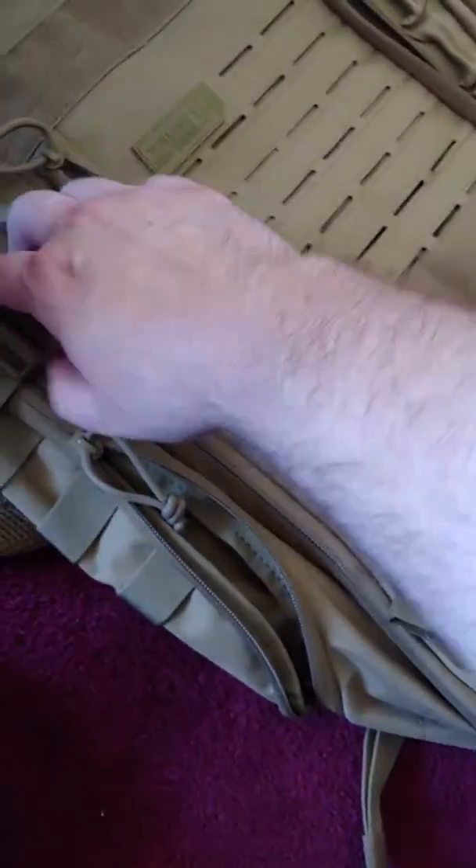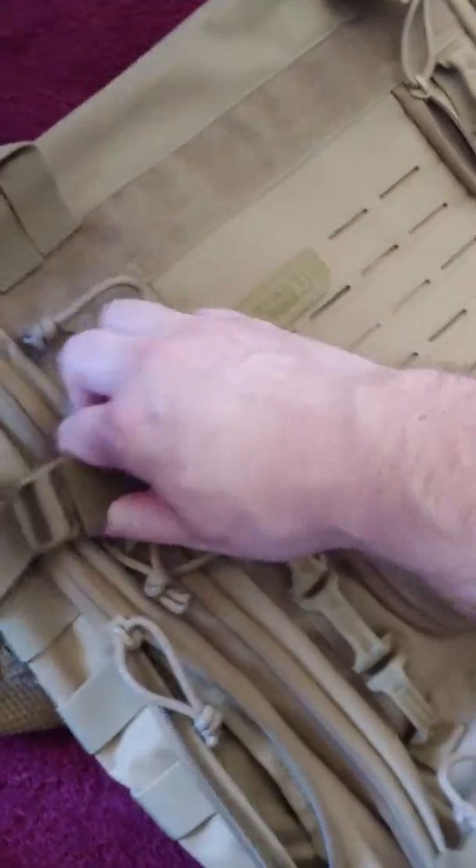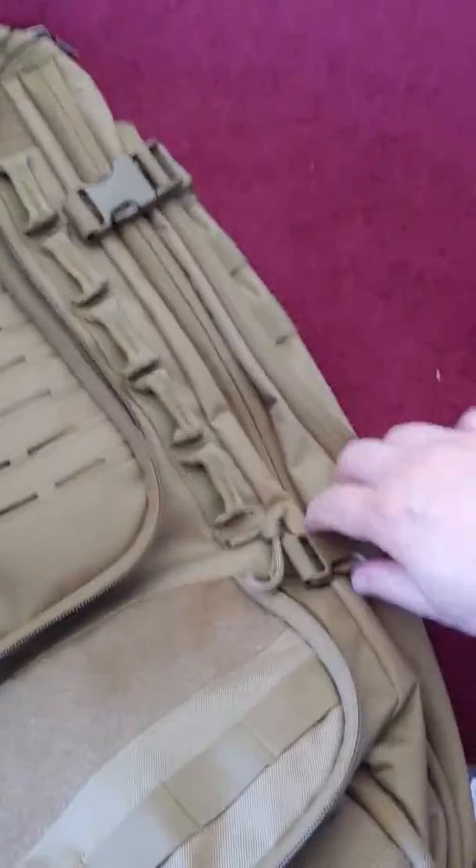And you got this hook right here, and you got more hooks down there. You could hook a CamelBak to this if you wanted some extra water.